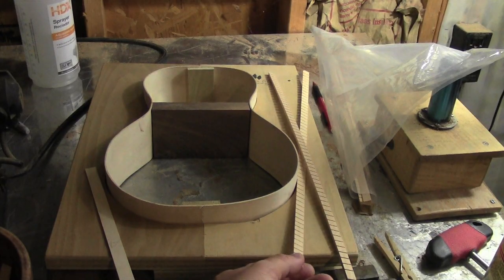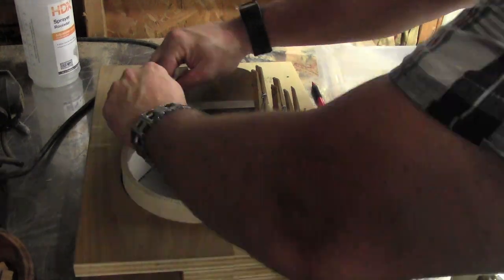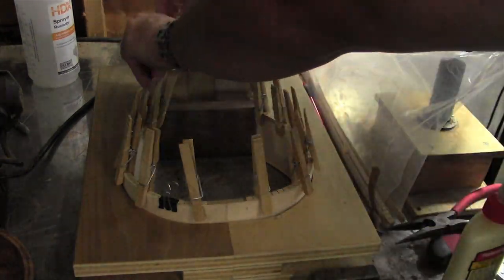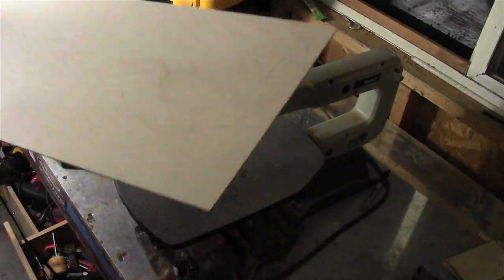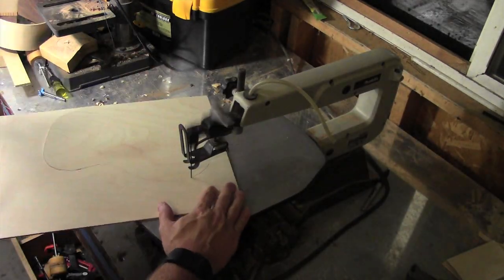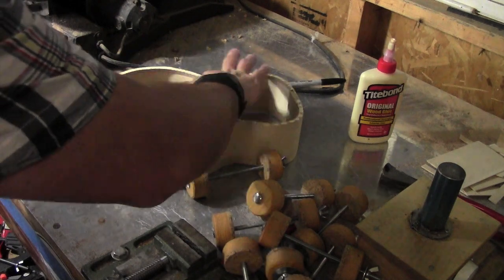I have this lining to install. The kerf lining will be for the top and this strip will be for the back. With the lining in place, I can now trace out the top.